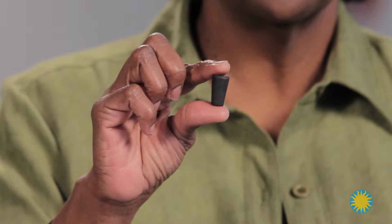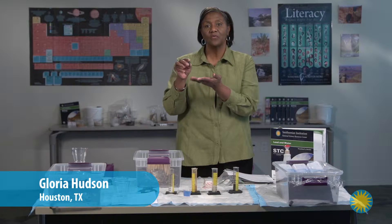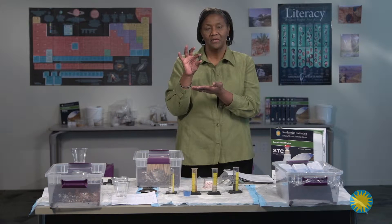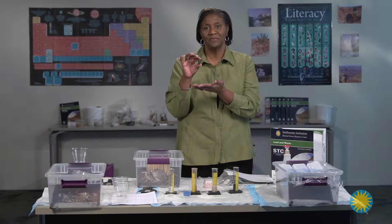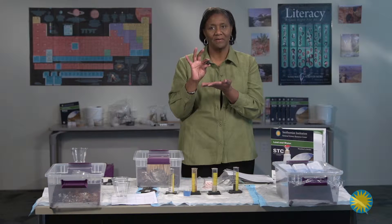This stopper is so important to your stream table. It allows water to drain out and it allows the water to be held in. If you lose this stopper, you have an ineffective stream table. Now the buckets will help you, but nothing will stop the water but the stopper.